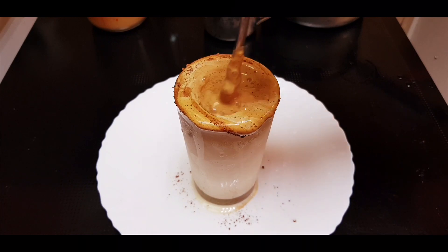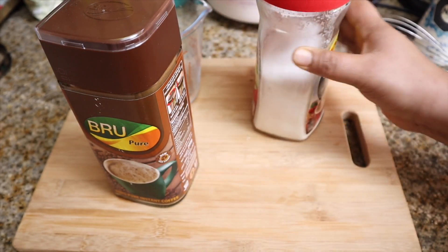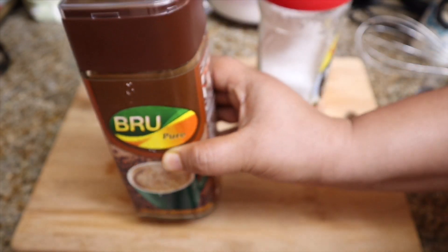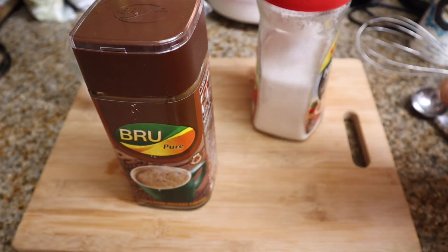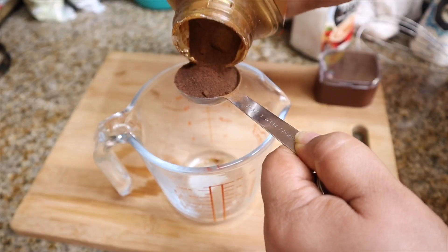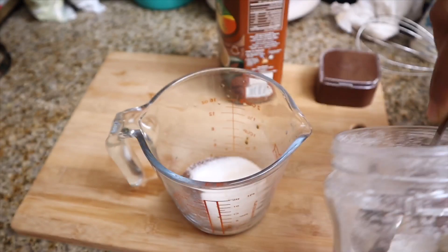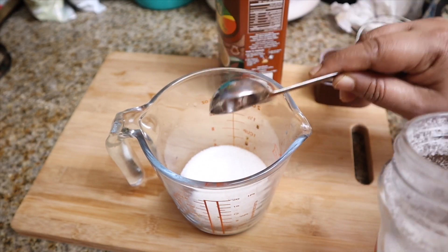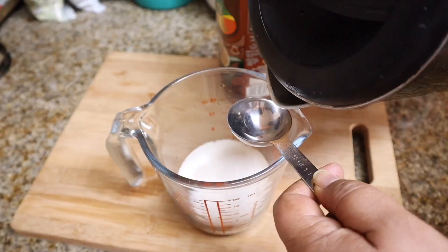Let's get ready for the coffee. We are getting instant coffee powder. We add 5 tbsp — this is 6 tablespoons. I will do that with a little bit. Here, we have to do that with a little bit.